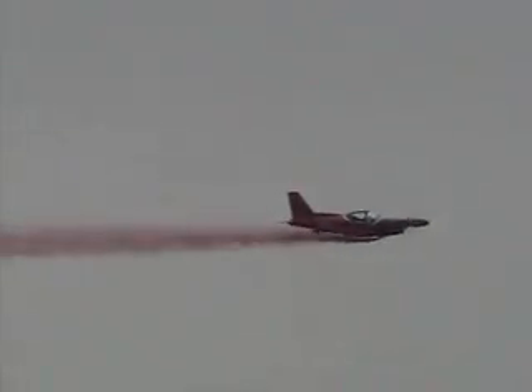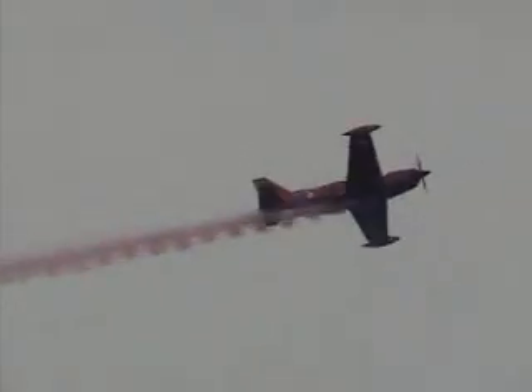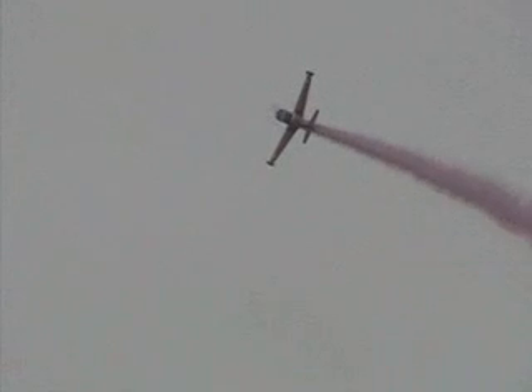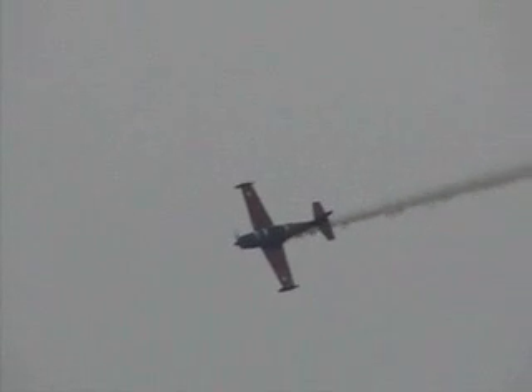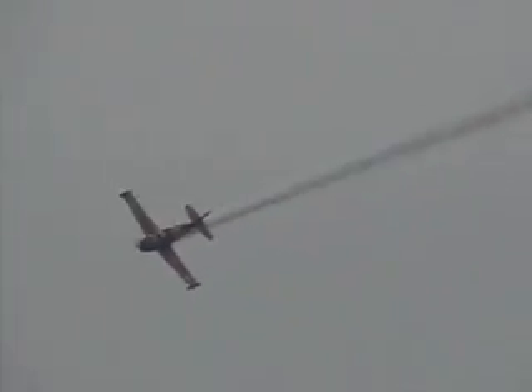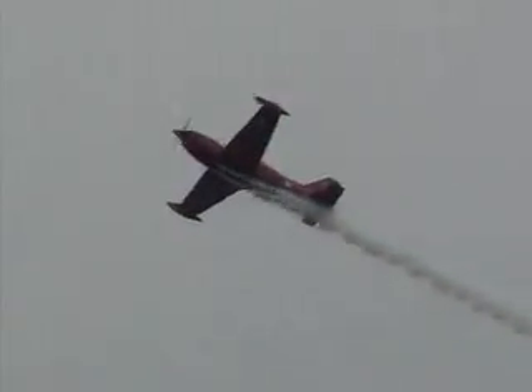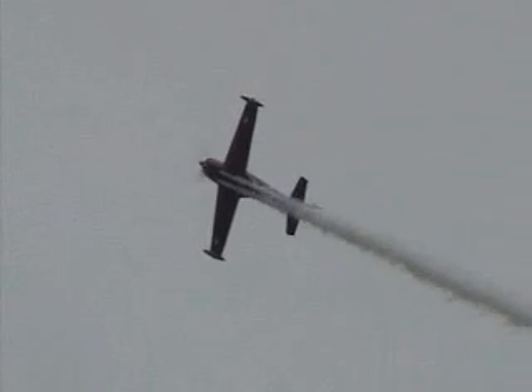Now we're back to the red — first time we've seen the red smoke in the airplane. The white smoke doesn't show so well against this gray sky, but the green and red show well. We need to keep the airplane in sight at all times — back to our show, SIAI-Marchetti. We're back in the white smoke here.